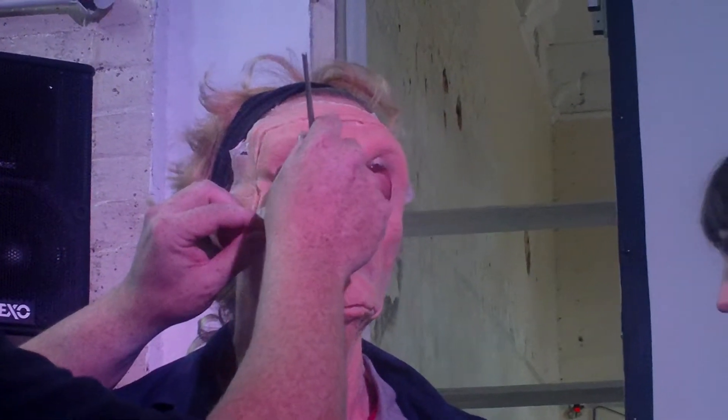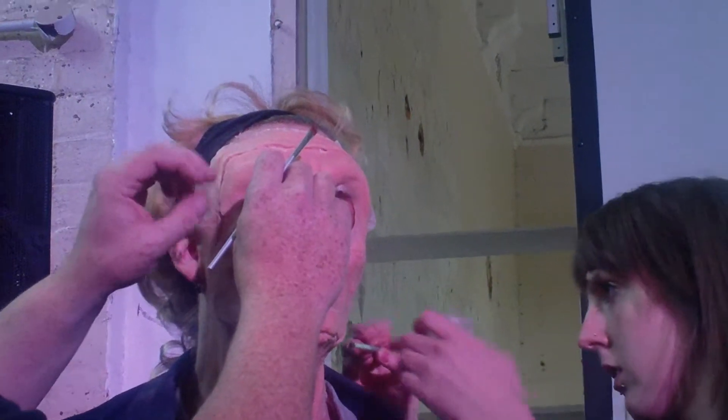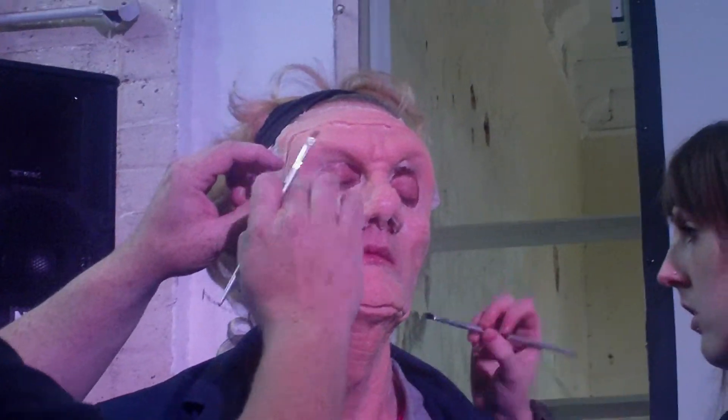There's a great DVD — a DVD by a guy called Stuart Bray, B-R-A-Y — specifically about creating sculpt gel wounds and that kind of stuff. Stuart's become a bit of a...